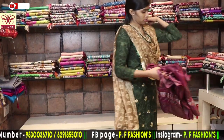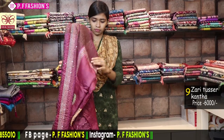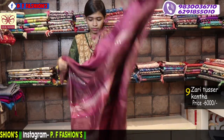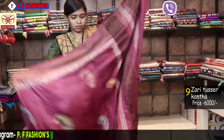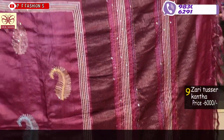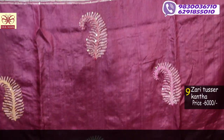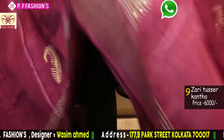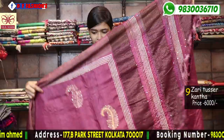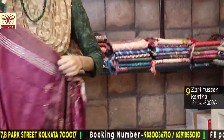Now we start with Katha. This is jadi tasar — totally handmade Katha. All over the saree has a pashri design highlighted with sequence and ARI work, with cut work. This is Katha work on jadi tasar.